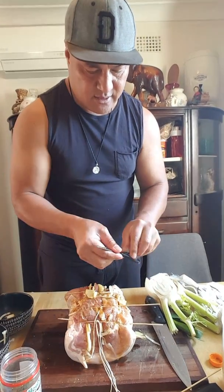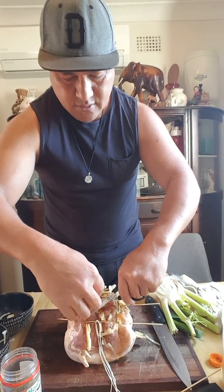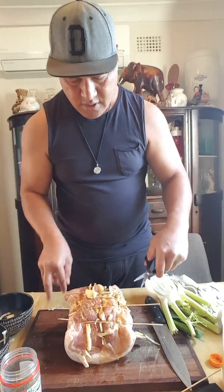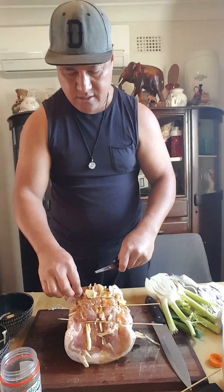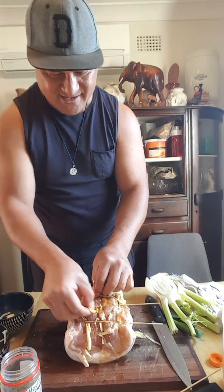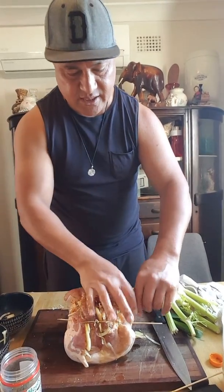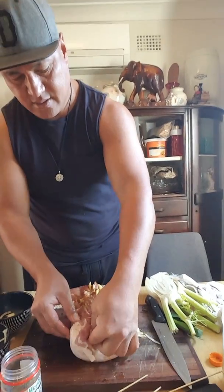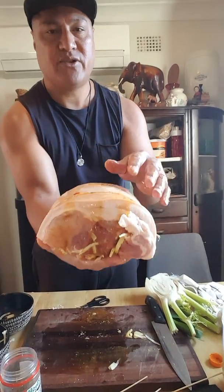I can just tell already this pork is going to be delicious. Now we remove our stick — there you go. It's ready to go in the oven. Put it on the tray.